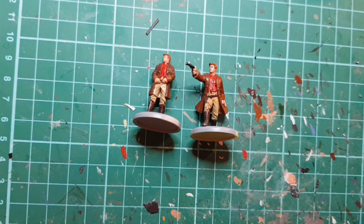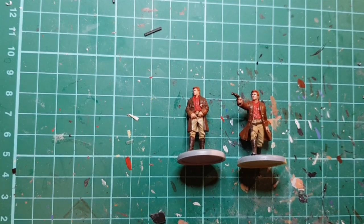Put some grass or something on the base and I think they'll just about be done. All we're going to do now is a bit of dry brushing with a very empty brush.